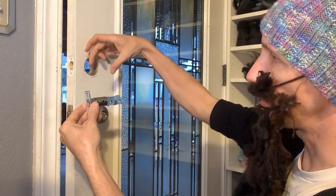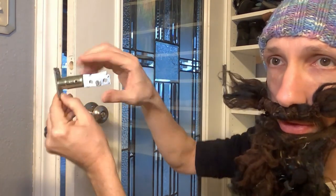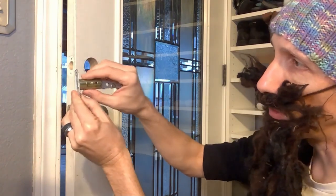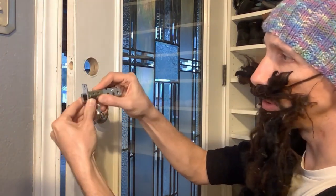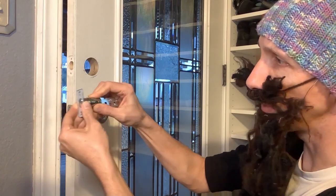So if your door is thicker, you can turn it and push this in. It can be set to two different dimensions — I just want to show you that. You can just turn it, push it in if you want, or pull it back out.